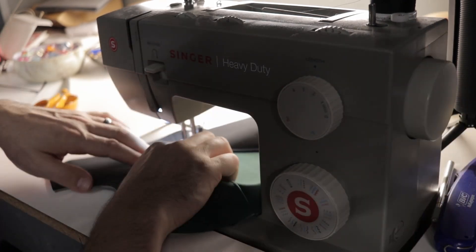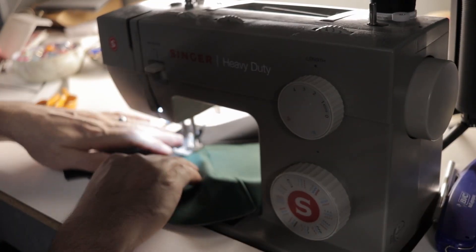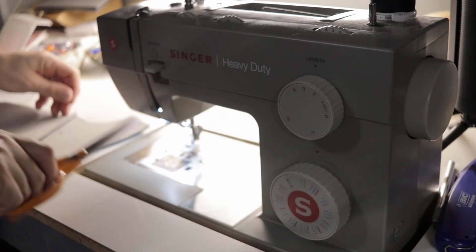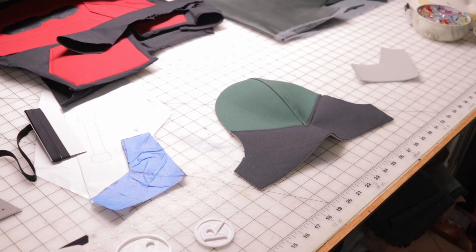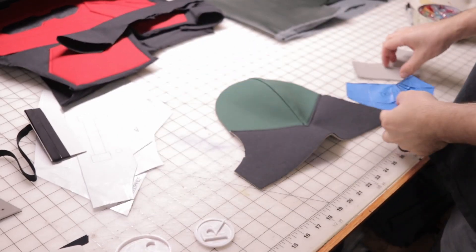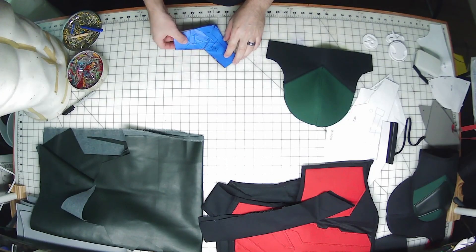Same thing as the top part of the shoulder — it's just about an eighth inch in from the center. And there we go. Now onto the detail part. If you skip this, you go straight to the edging, but if you want to add more to it, that's the time to do it.